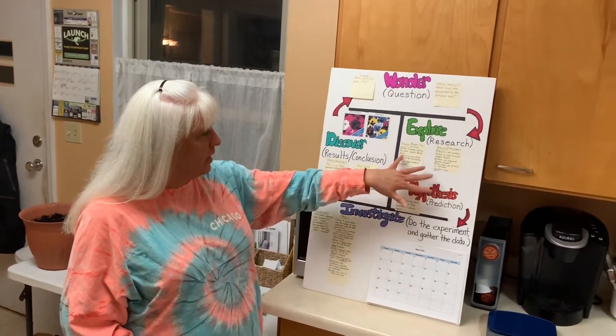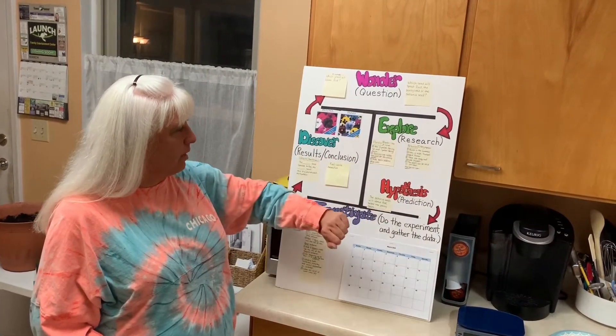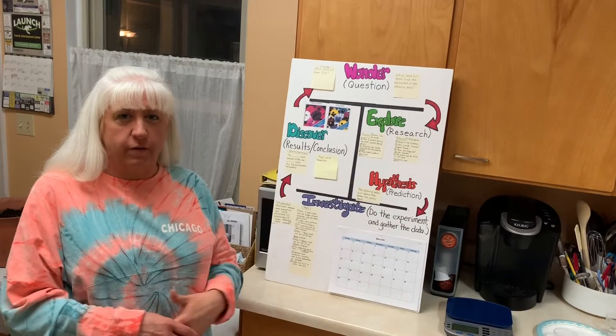I did some research on pansies and petunias. I came up with some information and I put it on my board. Pansies look like violets. Petunias are very popular. Both flowers bloom in the summer.